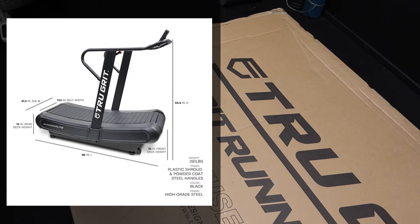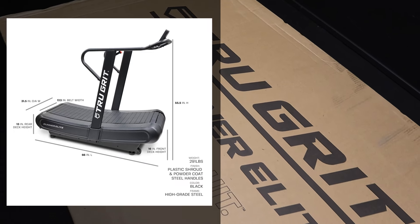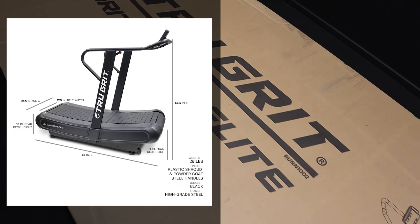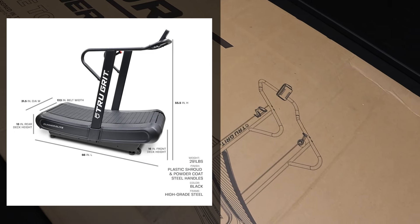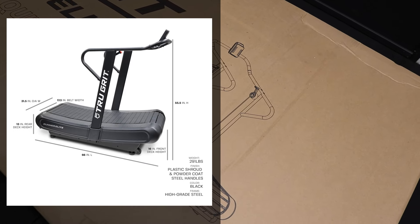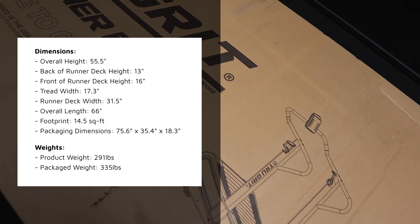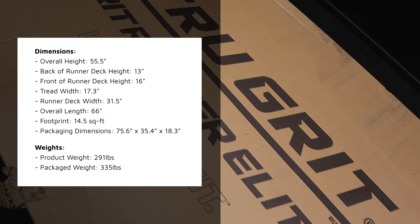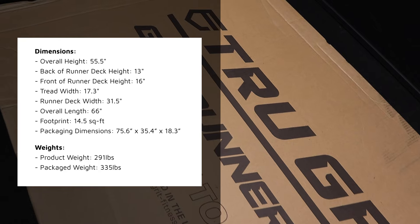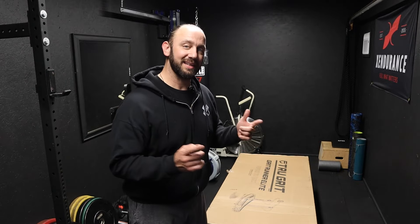Let me jump in here real quick to go over the dimensions of the Grit Runner Elite. The overall height is 55.5 inches. The back of the runner deck height is 13 inches, the front is 16 inches. The tread width is 17.3 inches, the runner deck width is 31.5 inches, and the overall length is 66 inches. The footprint is 14.5 square feet. Shipping dimensions are 75.6 by 35.4 by 18.3 inches. The product weighs 291 pounds, or 335 pounds when completely packaged. Let's take this sucker out of the box and get it put together.